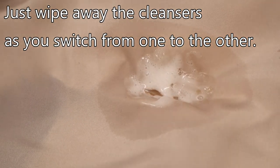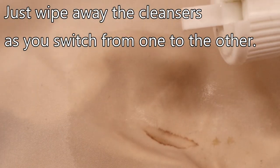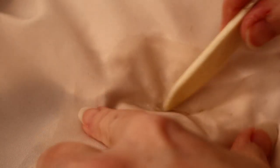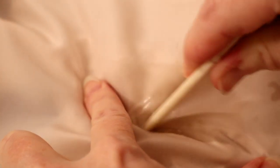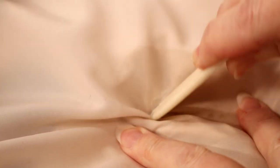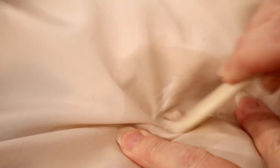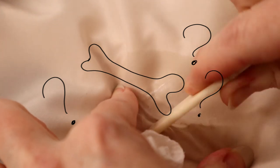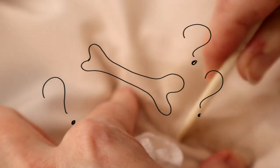You can see it really frothing up there as I scrub. I'm scrubbing with a piece of bone. I did a video before where I scrubbed and spot treated using a piece of bone, and I had so many questions about that — 'Bone? What kind of bone? Where did you find that? What is bone?' People had no idea what I was talking about. So when I say bone, it's literally a piece of bone.